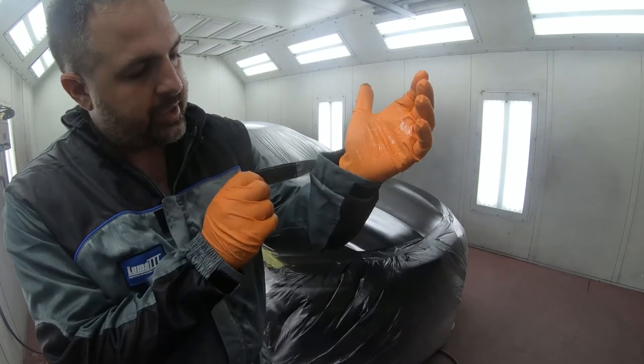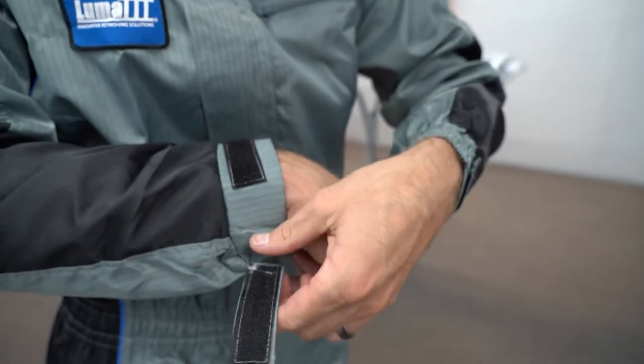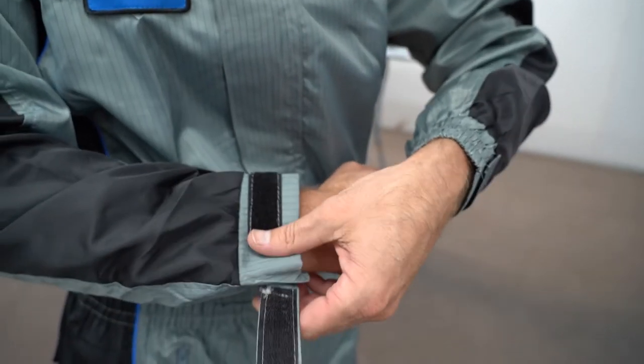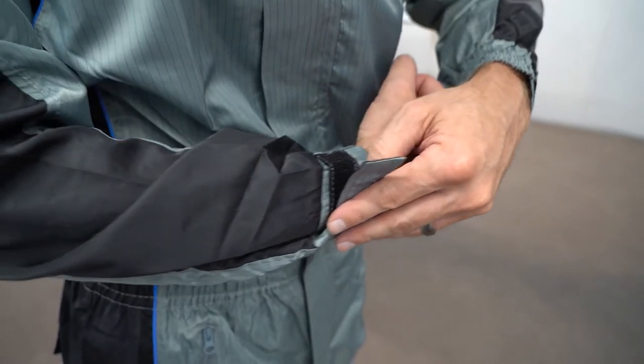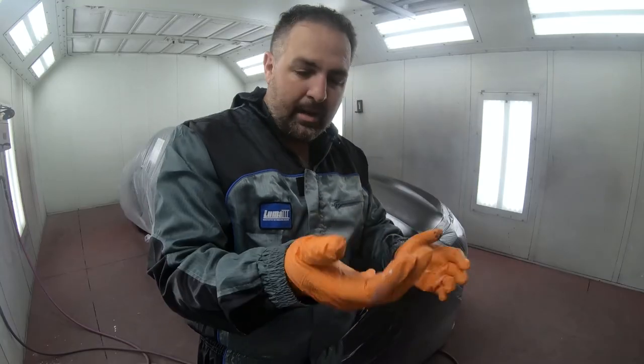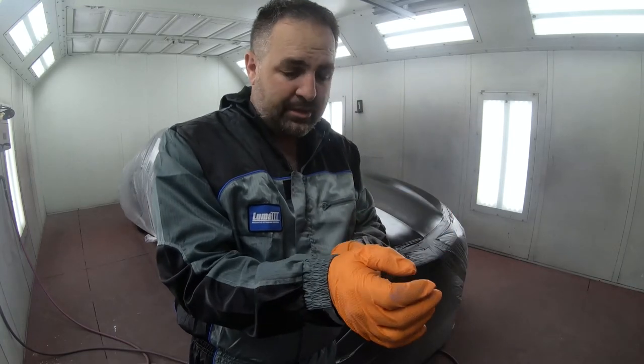One thing I forgot to mention — I really love about the suit it has adjustable straps right here. So if you're concerned about sweat going down into your paint job, or if you're concerned with just a little bit of free play, you can adjust it so it's a little bit tighter. Pretty much you can customize your own paint suit.